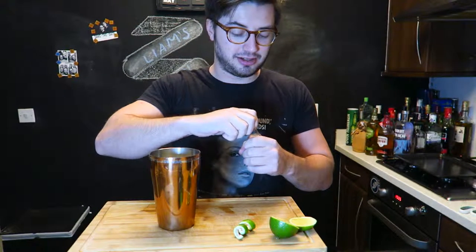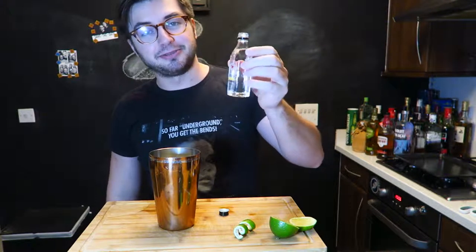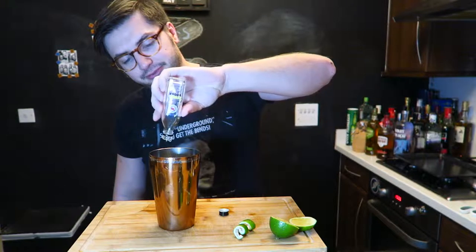The recipe says 40 ml of Citron vodka, but this is a 50 ml bottle so I'm just going to put all 50 ml in. There we go, that's the vodka. It's quite nice that I don't have to measure that out — it's the little things. Now 50 ml of Cointreau or orange liqueur.